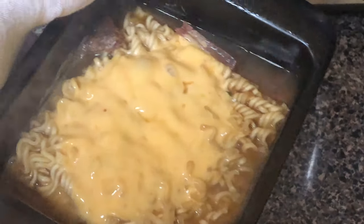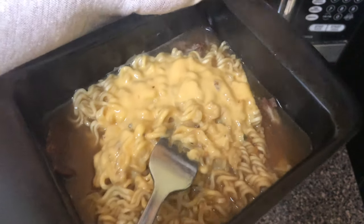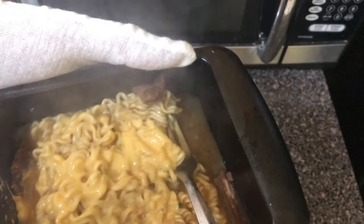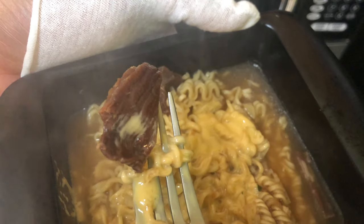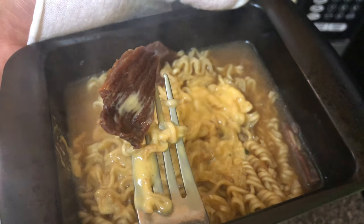After 30 seconds, it should be done. Pull the ramen noodles from out of the microwave and look at it. Smell it. Look at it some more and gently stir the ramen noodles up with the sauce. Doesn't it look good? Doesn't it smell good? Doesn't it feel good? Taste the chunk of it — absolute goodness.